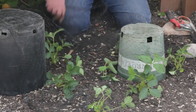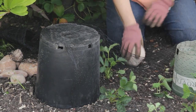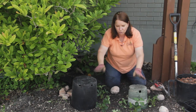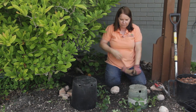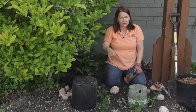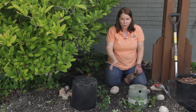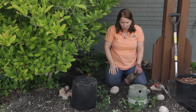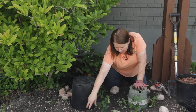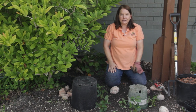I can add more upturned pots as I need to, to keep the netting from resting against the strawberries, because then the birds or the squirrels can pick through them. I don't put the netting on until after the fruit has started to form, because I want the bees to be able to forage around in the strawberry patch and pollinate things. But once the fruit has started to form, I can put a net over it like this, anchor it, and keep the squirrels at bay.